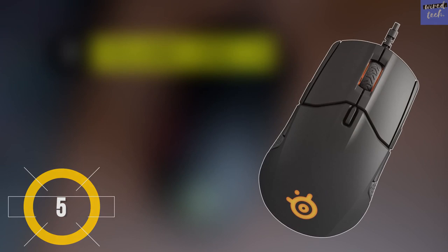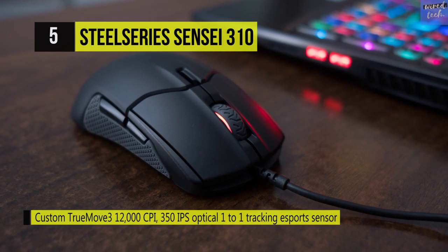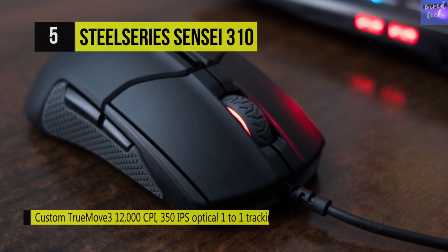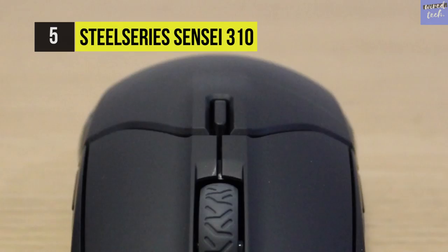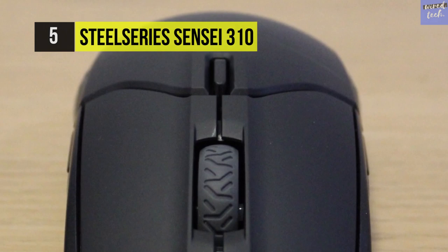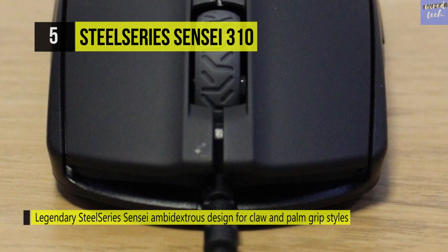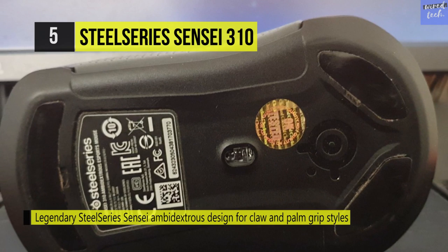The SteelSeries Sensei 310 signals the rebirth of an esports legend, featuring the new custom TrueMove 3 sensor with 12,000 CPI and 350 IPS optical tracking. With exclusive split trigger keys, you'll have ultra-low latency agile response tracking and lightning-fast clicks. Based on the classic SteelSeries Sensei mouse, the Sensei 310 guarantees balance and speed with all grip styles, delivering maximum comfort and flexibility. Ultra-durable pure silicone side grips provide a solid feel and a lifetime of use, from 3,500 to 12,000 CPI.